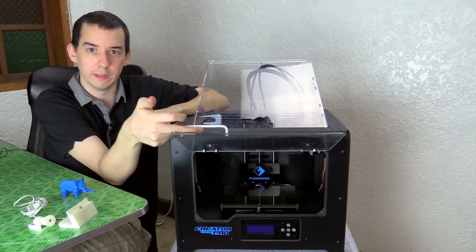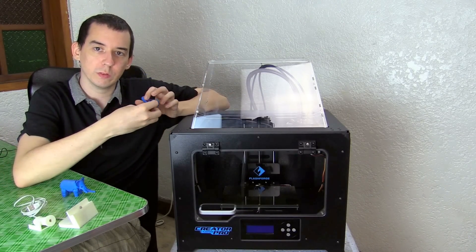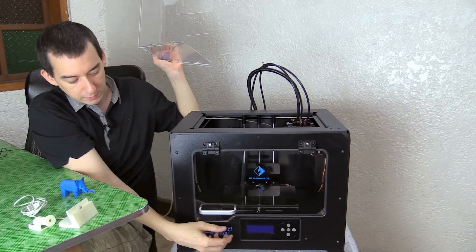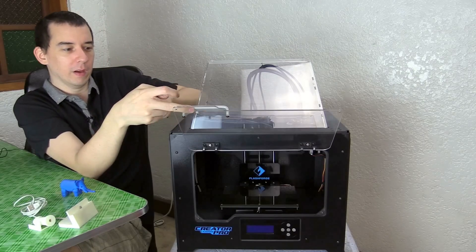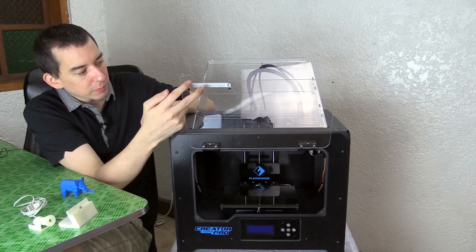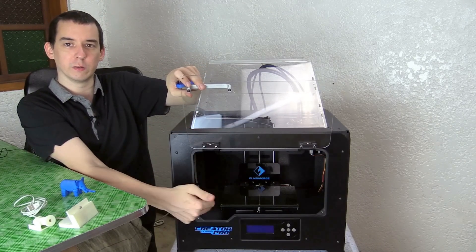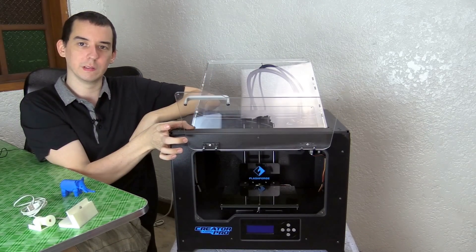The acrylic covers — one on the front and one on the top — are basically to keep the heat in. When printing ABS plastic you want to maintain a constant high temperature, so the acrylic helps retain that heat, but they are removable. You can just take the front one off or lift it up, though there's no way to keep it up. I've been putting a box underneath to hold it, but I might 3D print something that clips on and holds it open, which would also be useful when leveling or cleaning the inside.